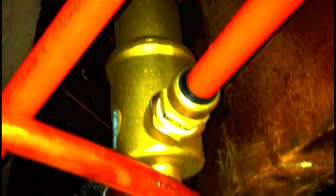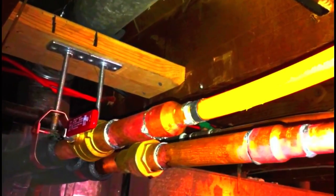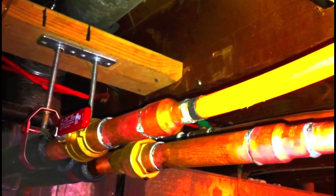If you want to learn more about resorted energy, please contact me at www.resortedenergy.com.